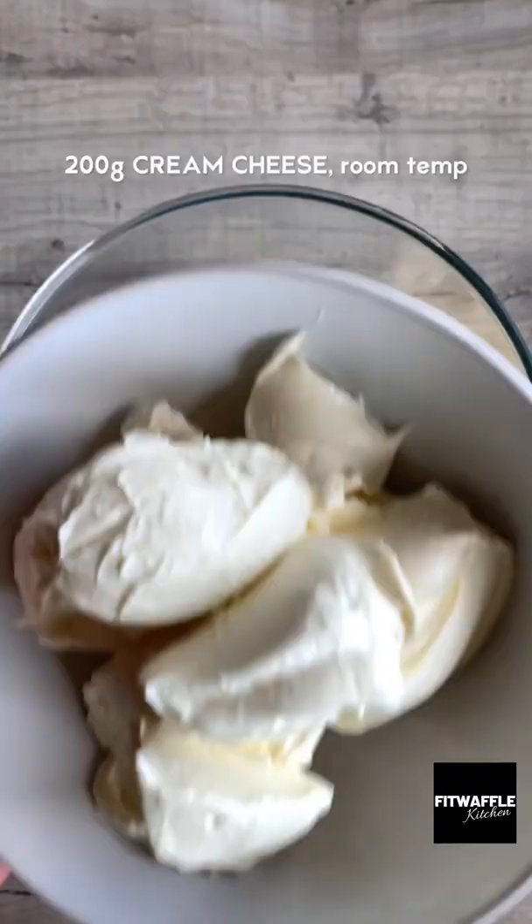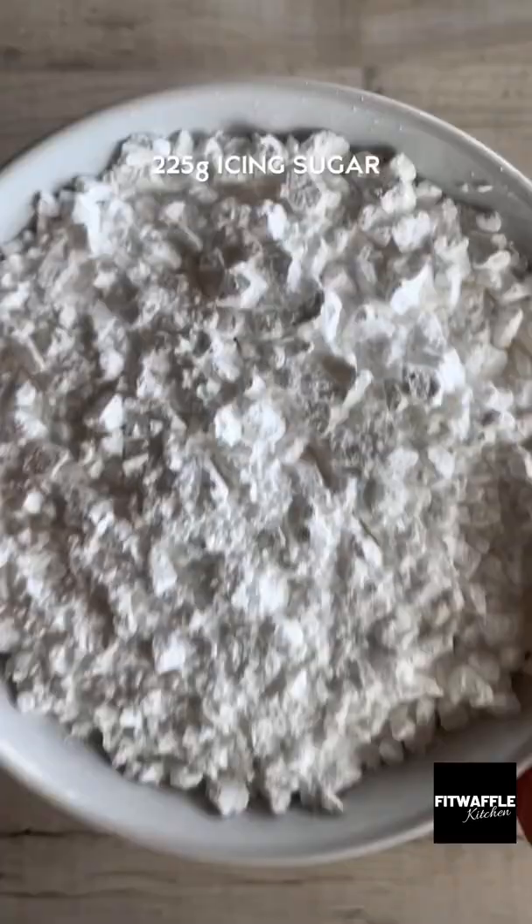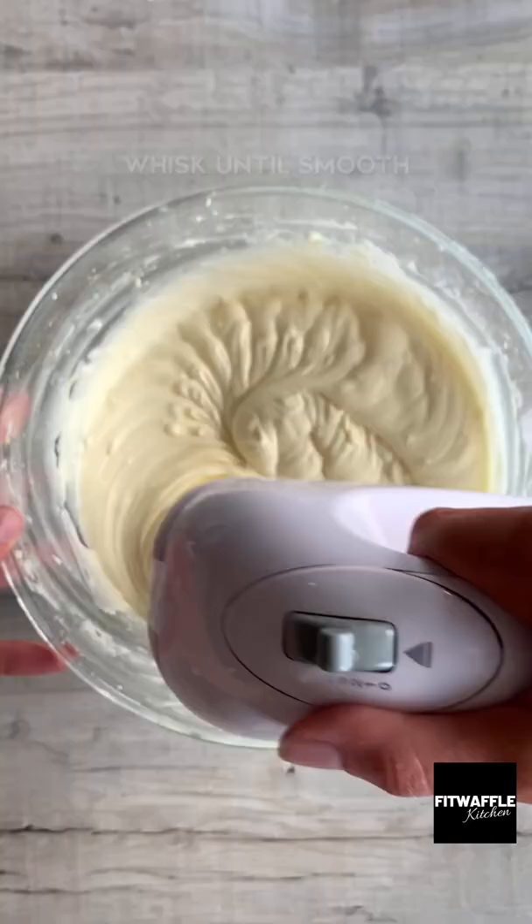For the icing, whisk together softened butter and cream cheese until creamy. Then add lemon juice and lemon zest and whisk these in. Gradually sift in the icing sugar and whisk until smooth.